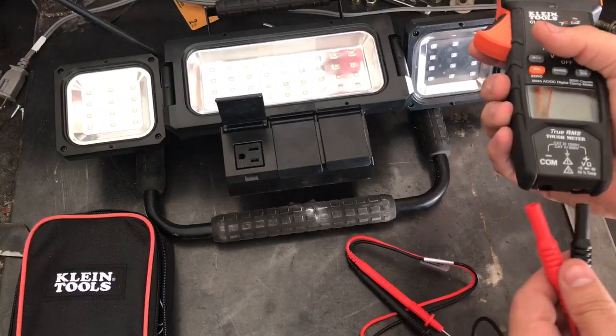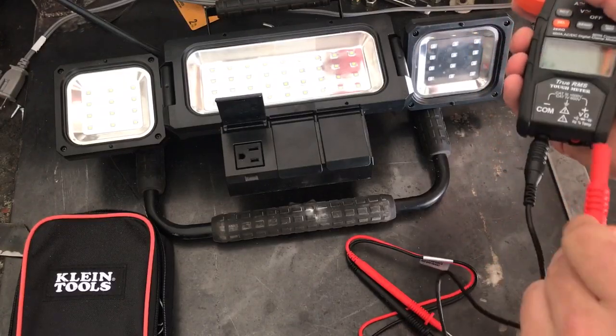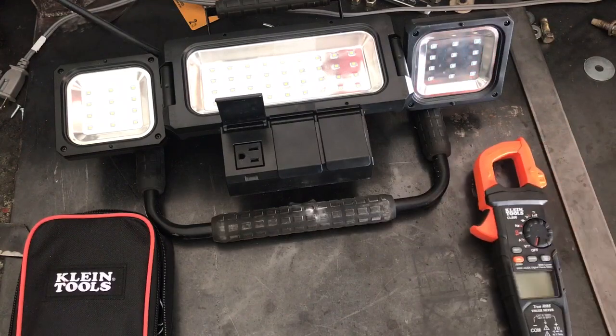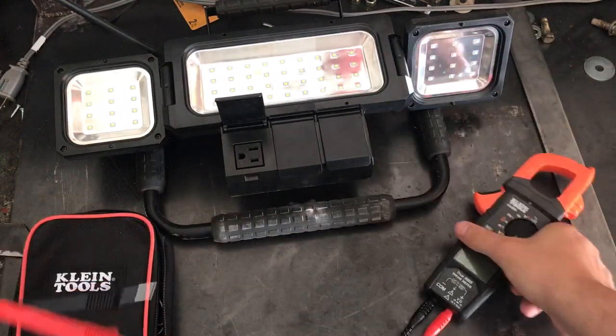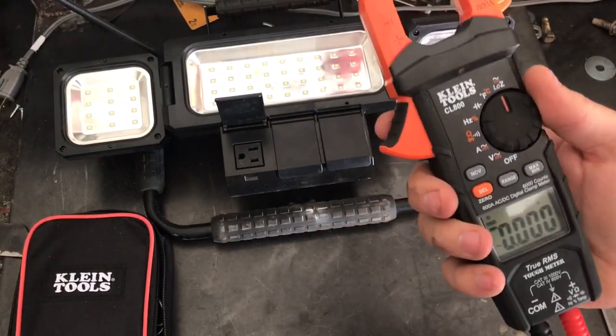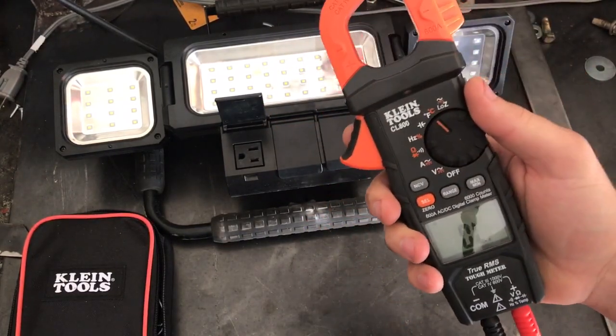I wanted to show you a couple other things like Hertz and duty cycle, because a lot of people don't really understand what that stuff is. Unfortunately I don't have a way of showing you low Z right now. Yesterday I showed you the temp control using the other probe — that's pretty legit.